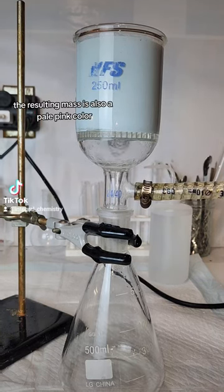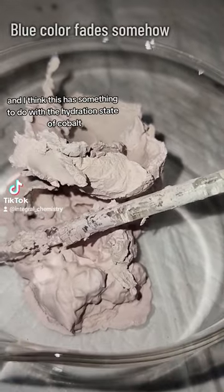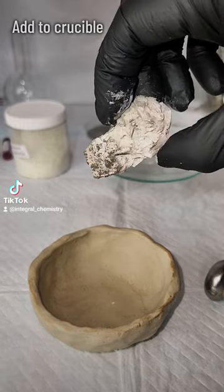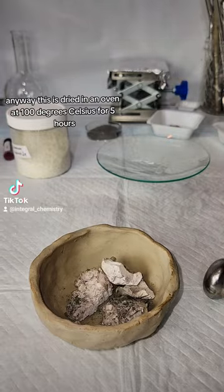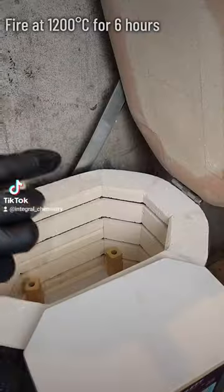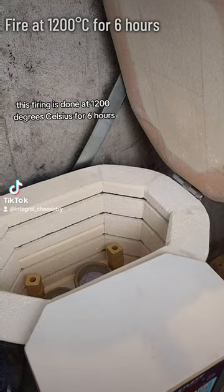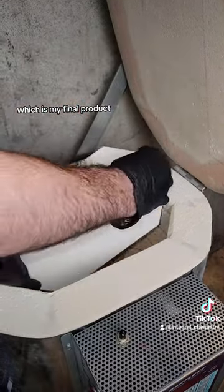The resulting mass is a pale pink color rather than the vibrant blue that it was, and I think this has something to do with the hydration state of cobalt, but I'm not really sure. This is dried in an oven at 100 degrees Celsius for 5 hours before I load it into a crucible for a kiln firing. The firing is done at 1200 degrees Celsius for 6 hours, which will form a fused oxide of cobalt and titanium, which is my final product.